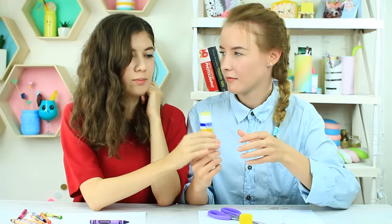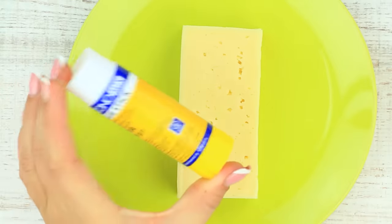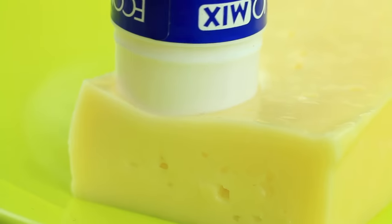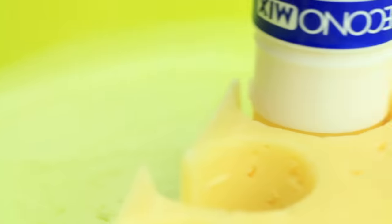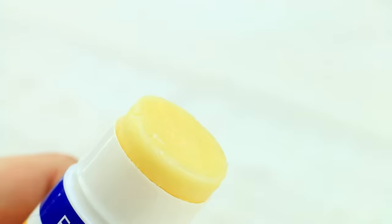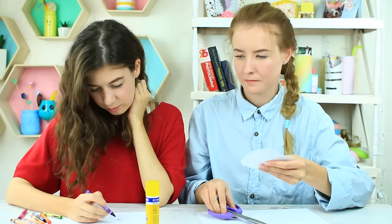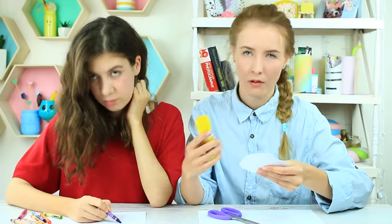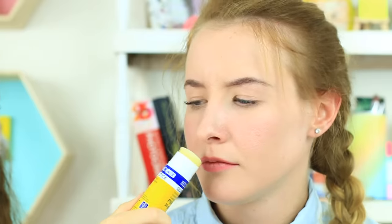Is it a glue stick? No, it's a cheese stick! We'll need a thick piece of hard cheese and a clear glue stick container. Press it down to cut out a cheese cylinder and repeat to fill the whole container with cheese. Close the cheese stick. When my friend needs glue for her paper craft, I tell her not to take this stick — it won't help. Smell it: there's cheese inside. Be careful Miss Smith can notice it — let's eat it when she looks away.